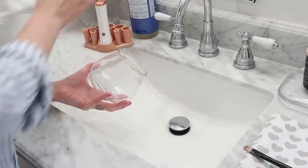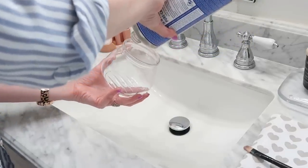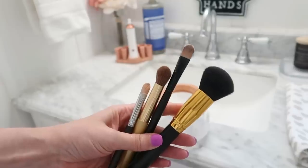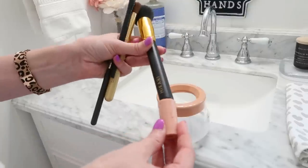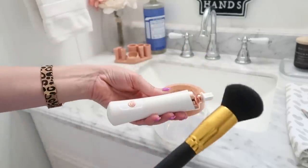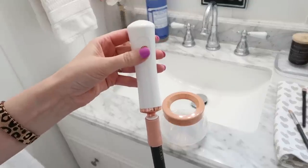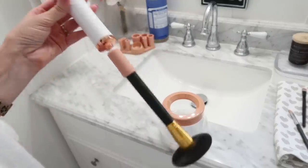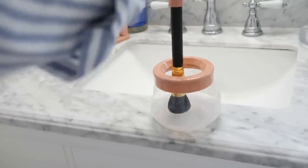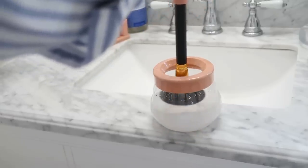What I like to do first is remove the lid, add a little bit of Dr. Bronner's Castile soap into the dish at the bottom, and then fill it up about a third — no more than half of the way. Replace the lid, then find the right size attachment that fits your brush. Affix that attachment onto the wand and there's a little button that will spin your brush. Make sure you put your brush in the water before hitting that button so it doesn't splash everywhere.